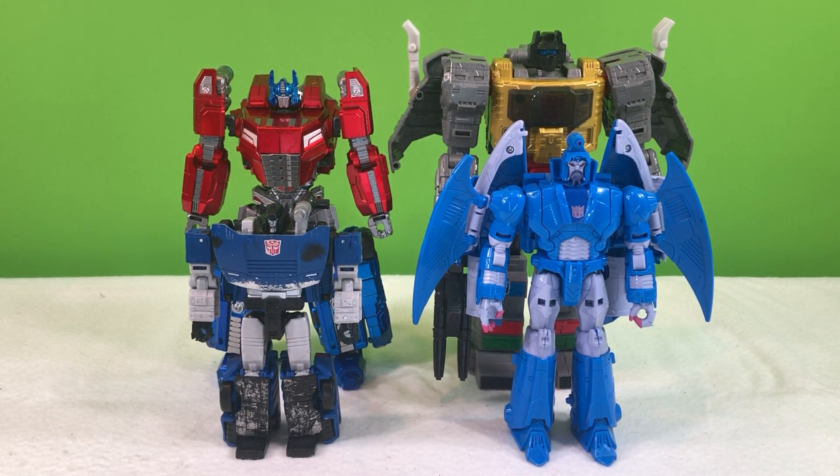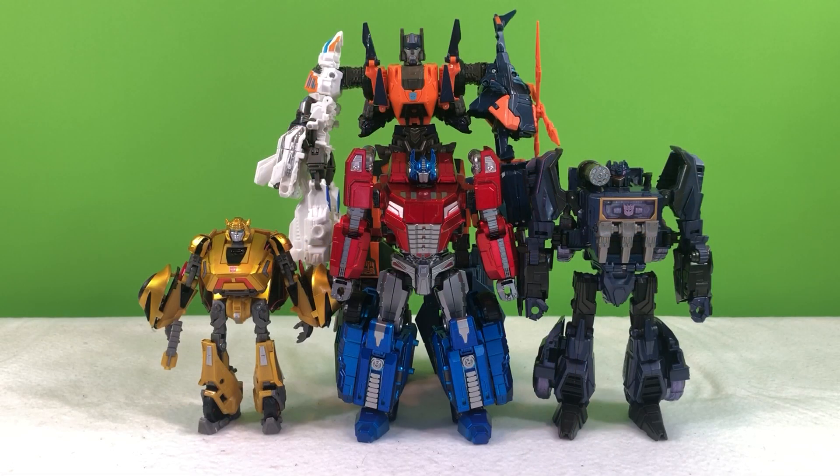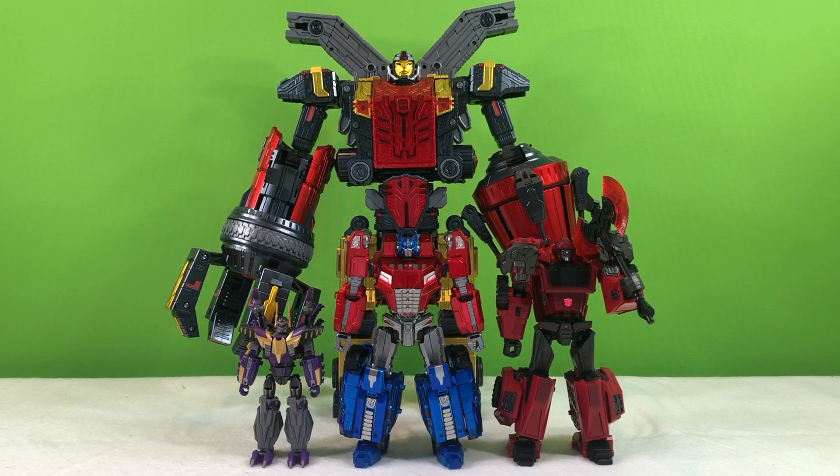Here's how Planet X Jupiter scales with Deluxe Class Deep Cover, Voyager Class Sweep, and Leader Class Grimlock. Here's how Planet X Jupiter scales with Deluxe Class Bumblebee, Voyager Class Soundwave, and Combiner Ruination. Here's how Planet X Jupiter scales with Planet X Phantasis, Mars, and Genesis.